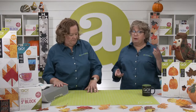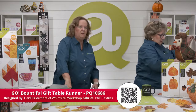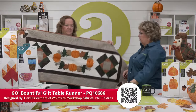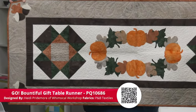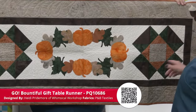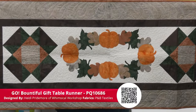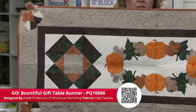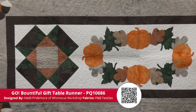All of today's quilt patterns are available as free downloads on AccuQuilt's website, so be sure to get your patterns downloaded before your dies arrive. The first project is the Bountiful Gift Table Runner by Heidi Pridemore of The Whimsical Workshop using P&B Textiles. You can use any quilt block you like on the ends — a group of smaller blocks or one big 12-inch block. She's done raw edge applique with acorns and a leaf from the Fall Medley in the corners. Great for all fall things through Thanksgiving.